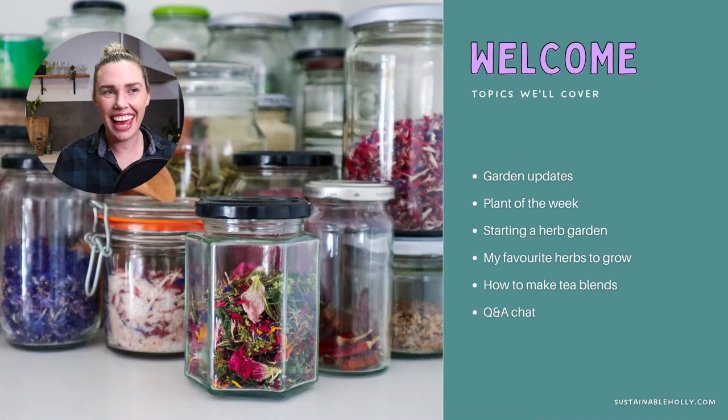Hi everyone and welcome back to another episode of Home Grow on the Live Show, where we talk all about growing food at home to live a bit more of a sustainable lifestyle. Today's episode is going to be all about growing herbs and starting a tea garden so that you can grow your own tea and create your own sustainable supply at home with no chemicals and no plastic packaging. I hope you enjoy this episode — make sure you grab yourself a cup of tea if you haven't got one already.